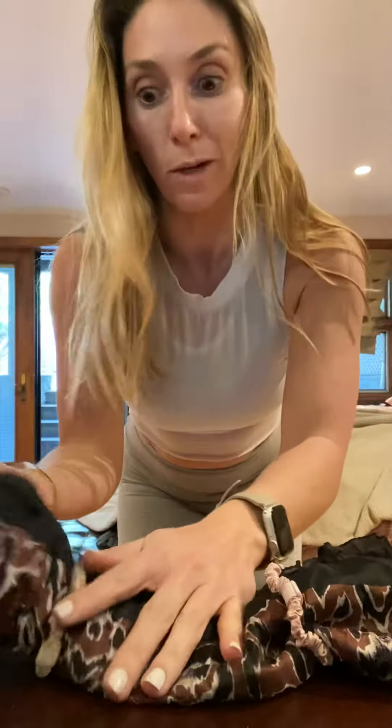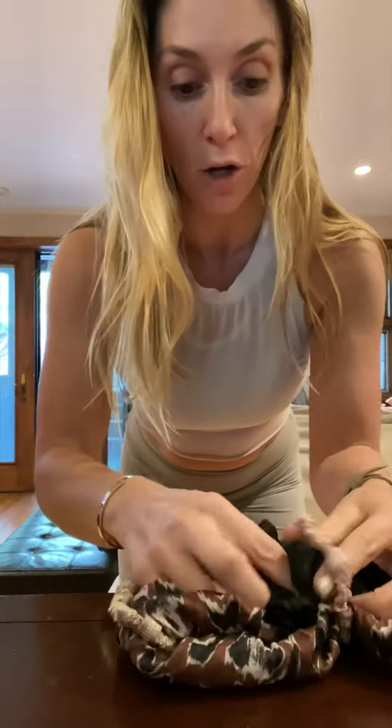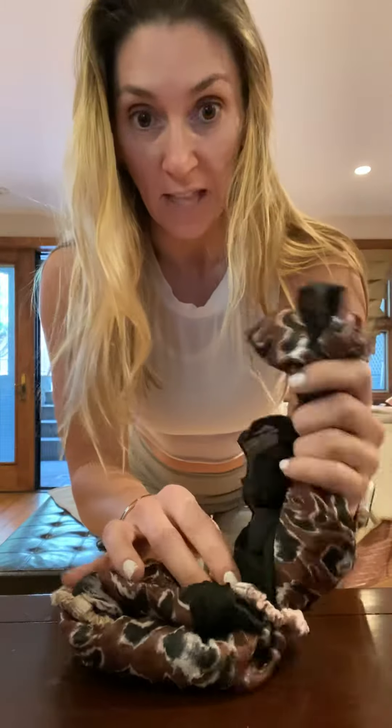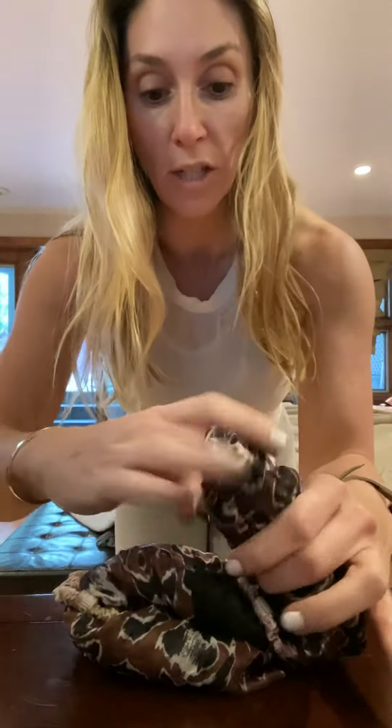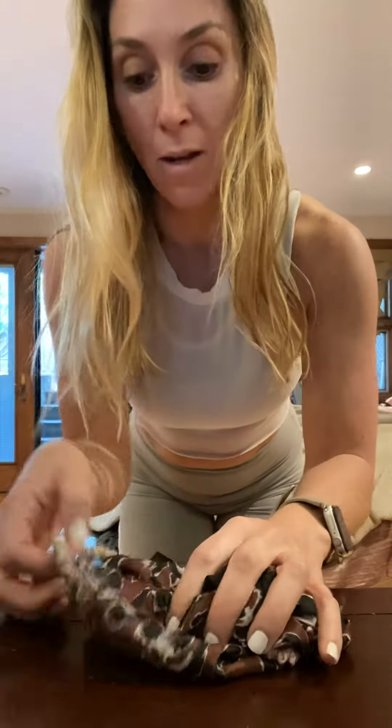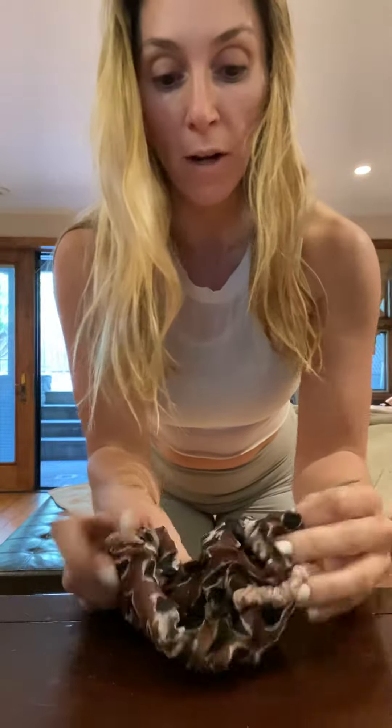Then all you do — and I don't know if you guys can see this, this isn't the greatest angle — you take one side and you just tuck it under like that. Then you take the other side, the slack hanging out, and you literally just twirl it so that it's neat and tuck it in. Then you take the fabric, tuck this into your ear, and cover your mouth.